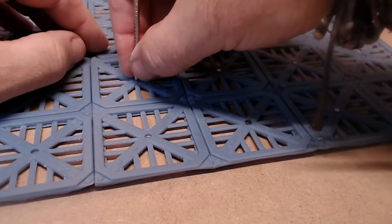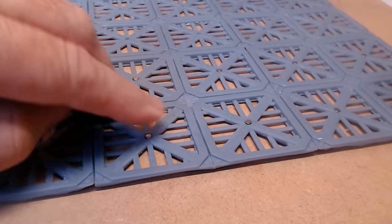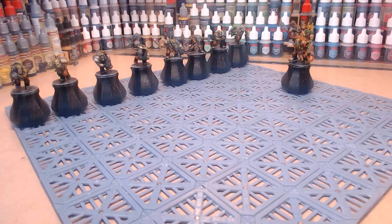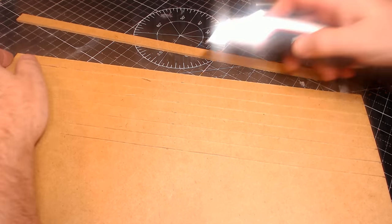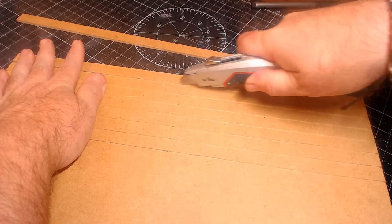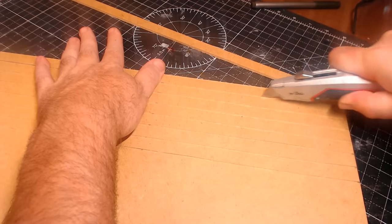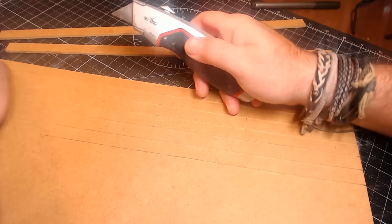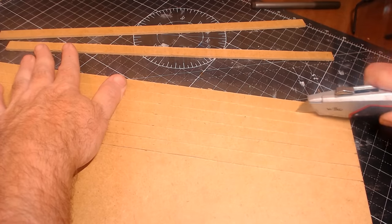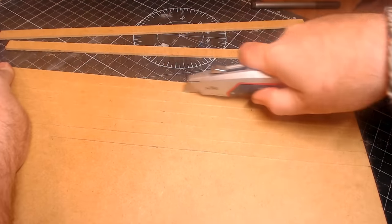Normally I use magnets for books and boxes to secure lids, but I'll be doing some videos soon using magnets to do different weapon loadouts on miniatures — so keep an eye out for that. As you can see I'm cutting these MDF sheets; this was prior to me getting my laser cutter, which now cuts MDF really nicely.